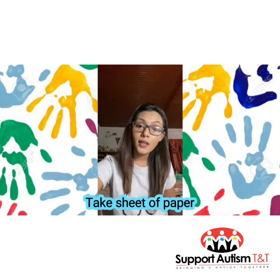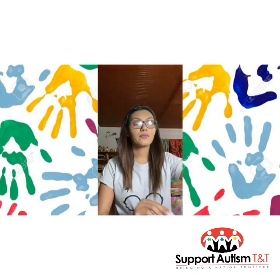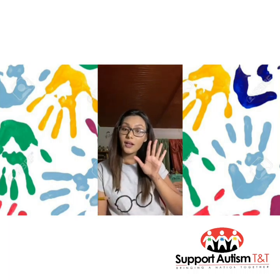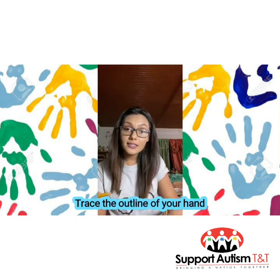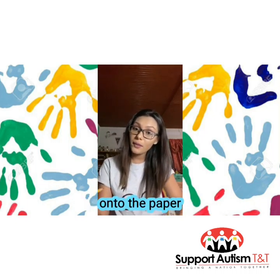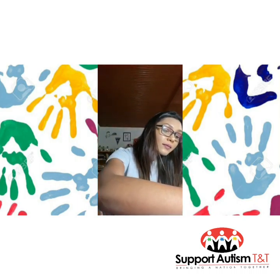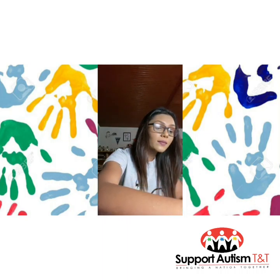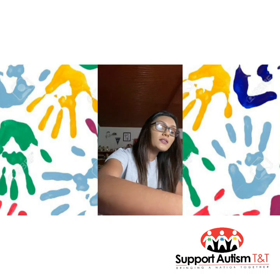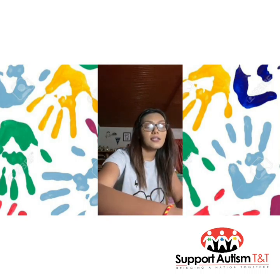Now we'll take our white sheet of paper and our normal pencil. Using our hands, we are going to trace the outline of our hands onto the paper. Make sure to not miss out any spots — it's okay if it's not neat.